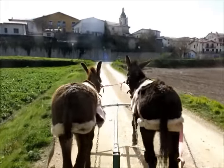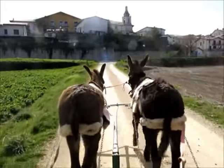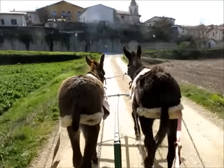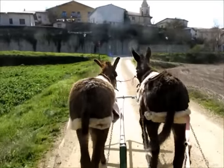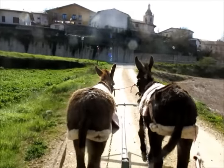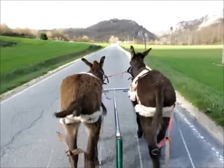Here you have Django on the right, Momo on the left. They're now quite accustomed to pulling this cart, which I'll show you in a moment. I've just readjusted their harnesses, which are all homemade with bits and pieces. They're pulling really nicely.